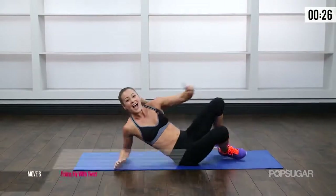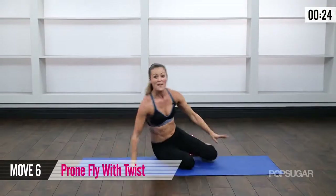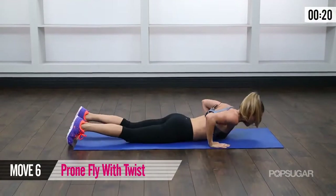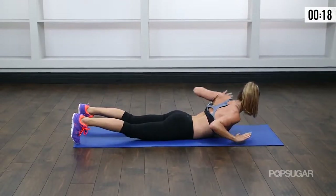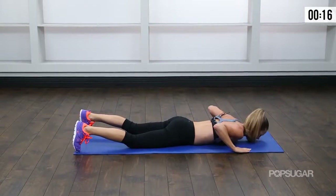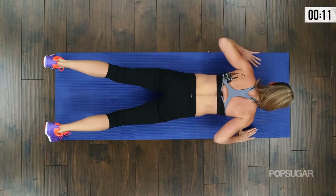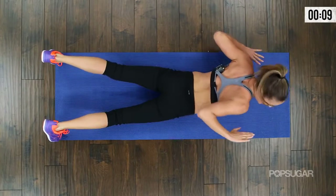Now we've got one more exercise. Come onto your back and do a twist. Lift that chest and rotate. Down. And rotate. This one is a major challenge on the back oblique. Down. And rotate.